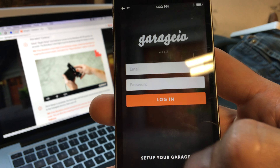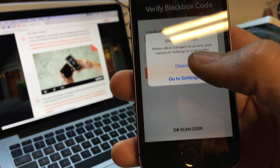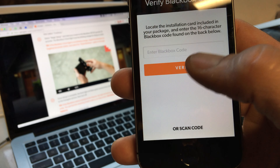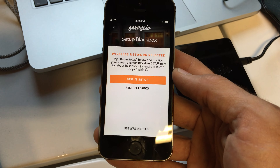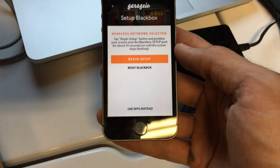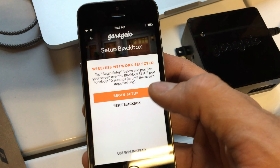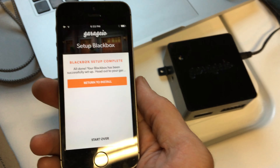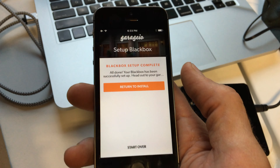So I'm gonna go to set up your Garagio again, and when I hit scan code, I can't actually get the camera to come up, so I gotta type in that code again. I typed in my Garagio black box code and set up my wireless network once again, so I'll be ready when I click begin setup to put it next to the port. I got a green light on the Garagio, and then we're gonna continue on in the app.